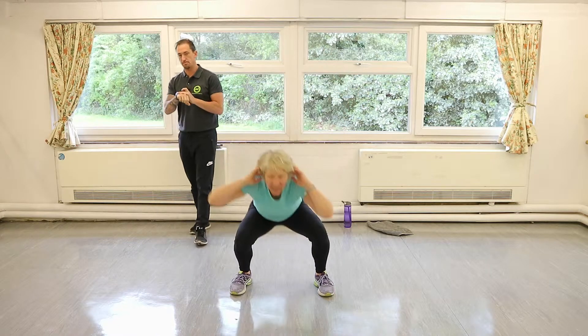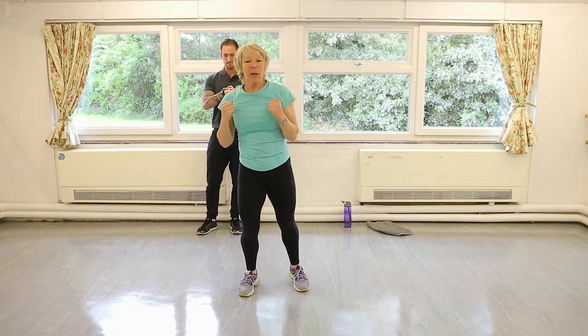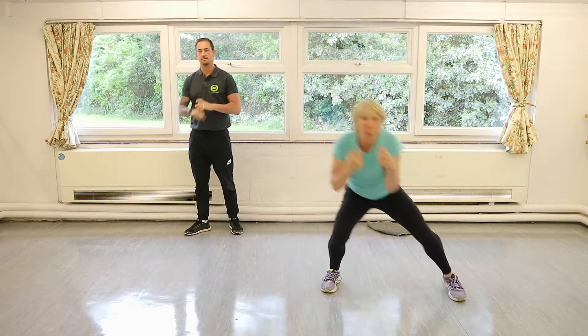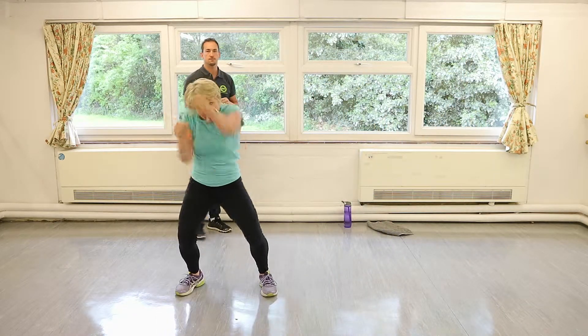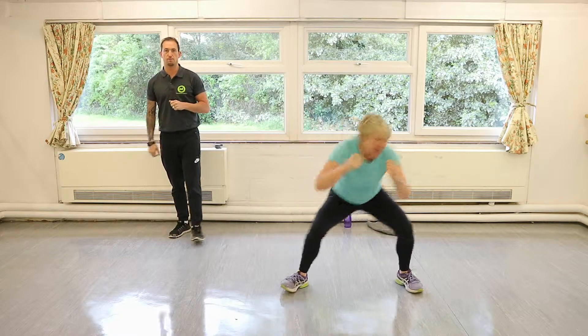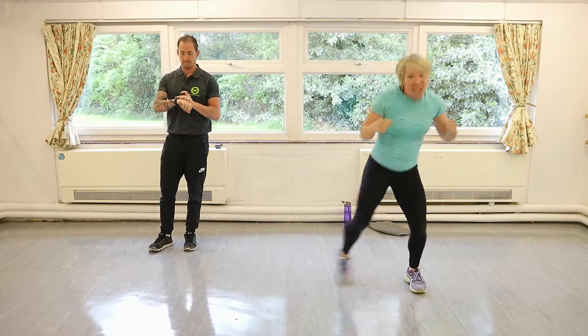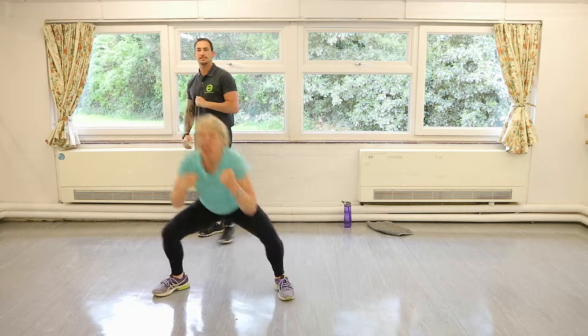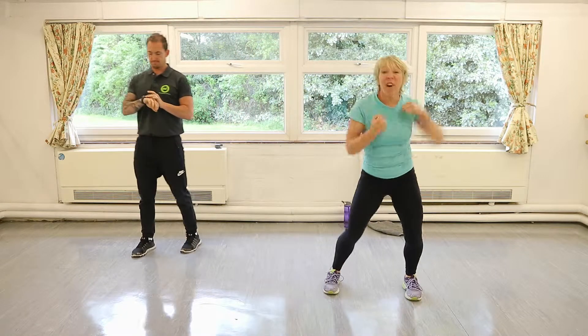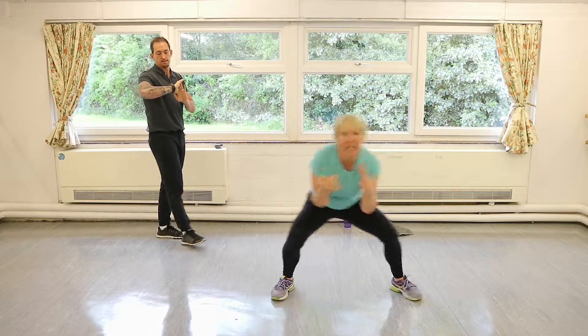Double sidestep and a punch — okay, double sidestep, four punches. Tap tap and go again, a little bit more explosive. They look easy but double sidesteps are actually quite difficult to do fast, so don't worry about going fast — just get deep.